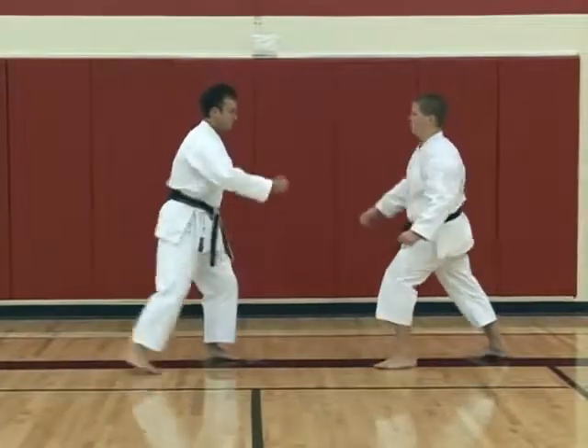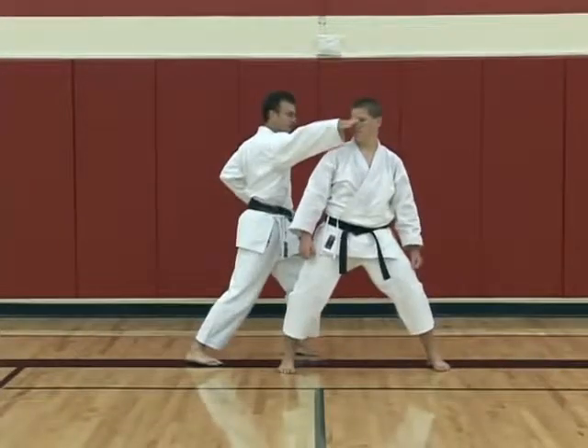So one more time slowly. Each. One. Two. Now at speed.